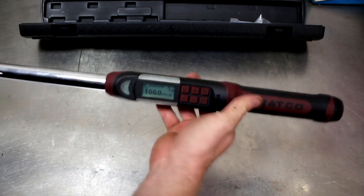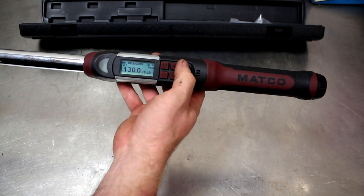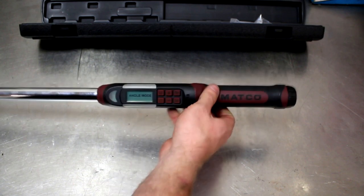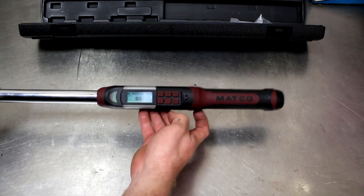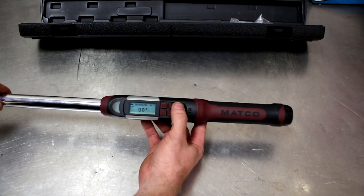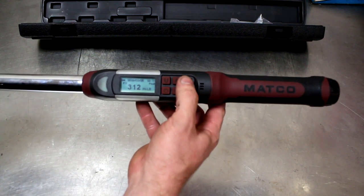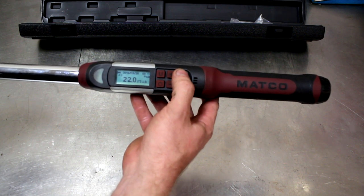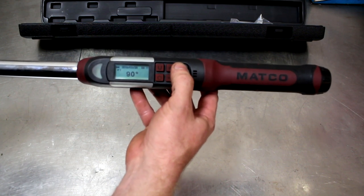Now it's turned on. It's set to 100 foot-pounds. Some of the cool things this ratchet has is it's got a bunch of presets on it. You hit the P and C buttons up here and it'll go through the presets. So: angle mode, that's one of the things I want to discuss. Preset number one is angle mode at 90 degrees, then 312 inch-pounds, then 22 foot-pounds, 40 foot-pounds. You get the idea — it's got nine presets, which is kind of cool.